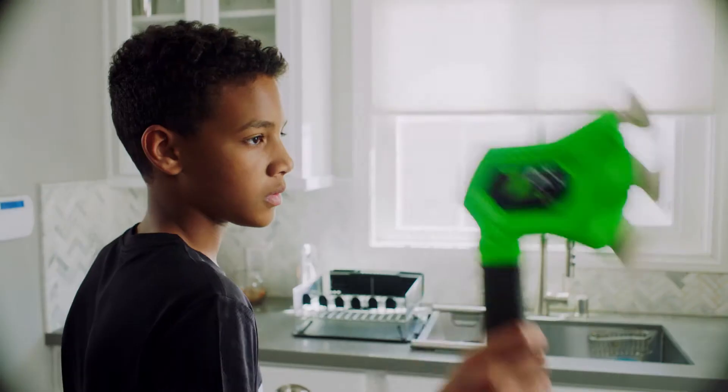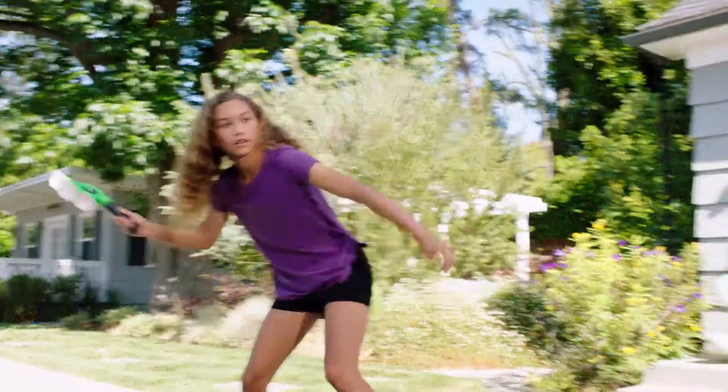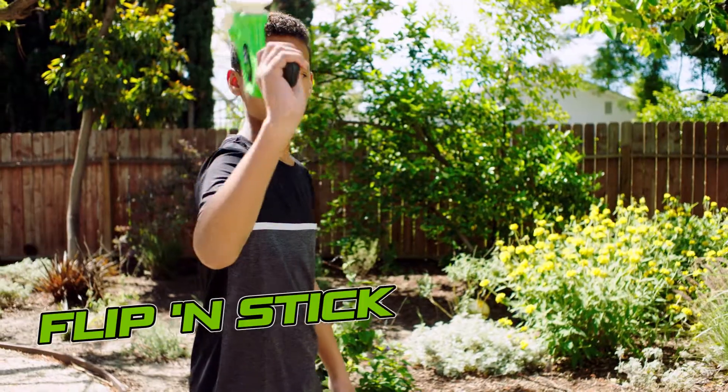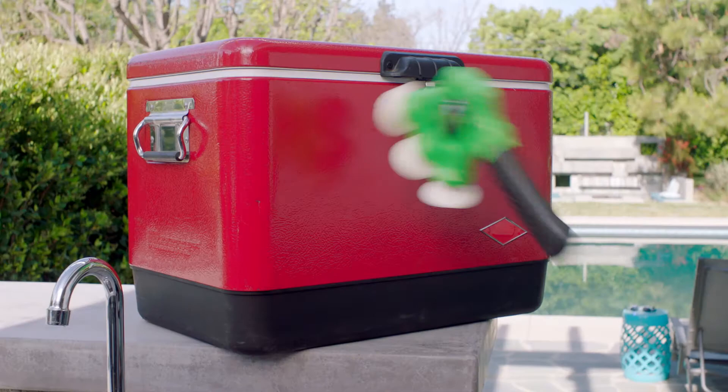It's Zaxx the Throwing Axe. It's safe to throw indoors or bring it outside for a Zaxx Axe Challenge. Master the Two-Handed Tomahawk, the Flippin' Stick, the Underhand Slam. It's a Zaxx Throwdown.